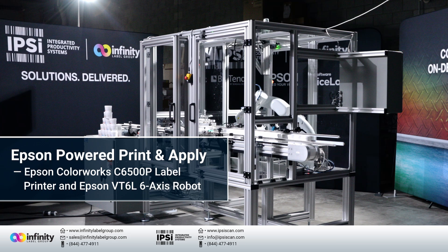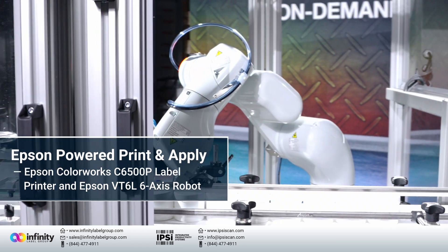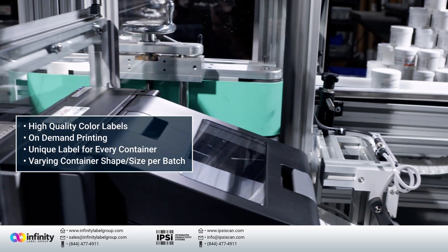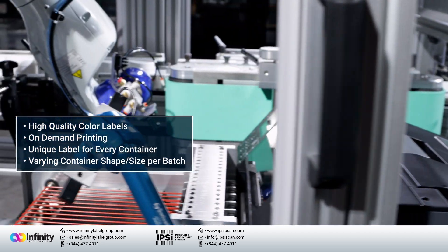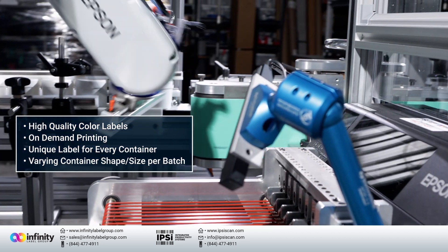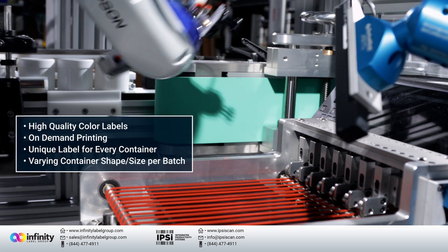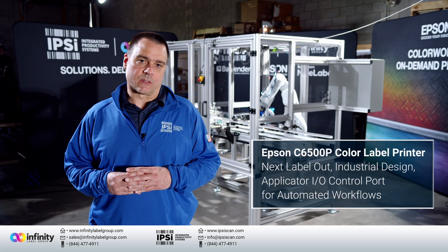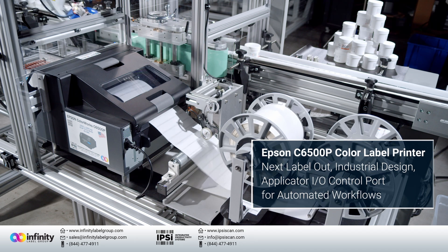The ability to integrate Epson ColorWorks label printers with Epson 6-axis robots is truly game-changing. It allows us to address the most challenging applications for printing and applying color labels to all types of containers. The Epson ColorWorks label printer is a high quality inkjet color label printing system that allows for next label out printing.